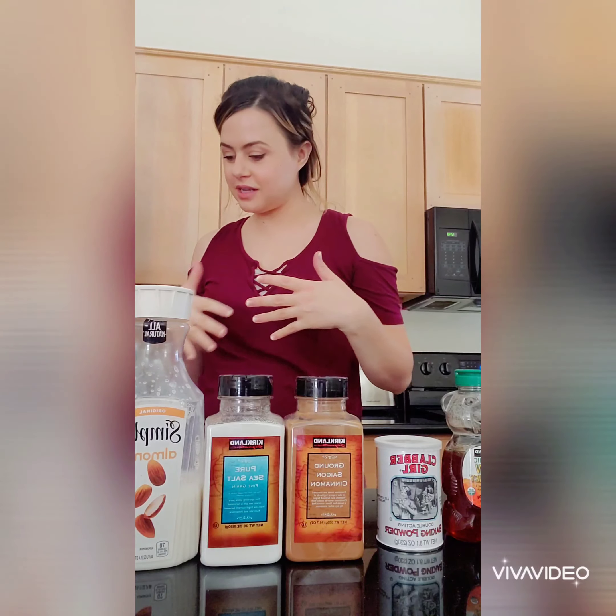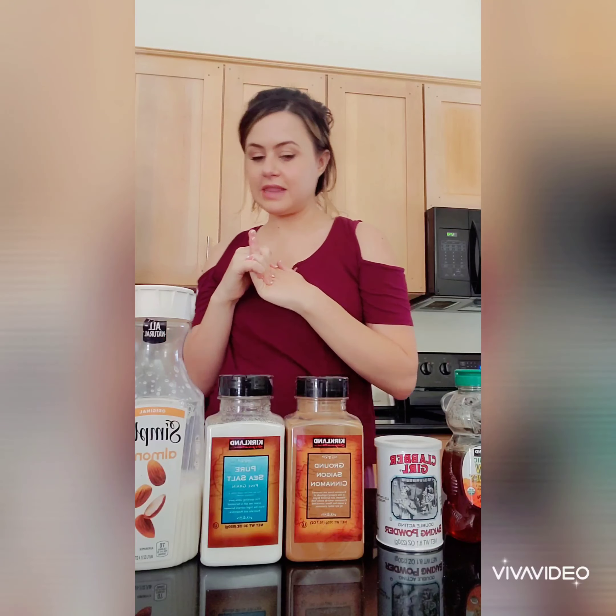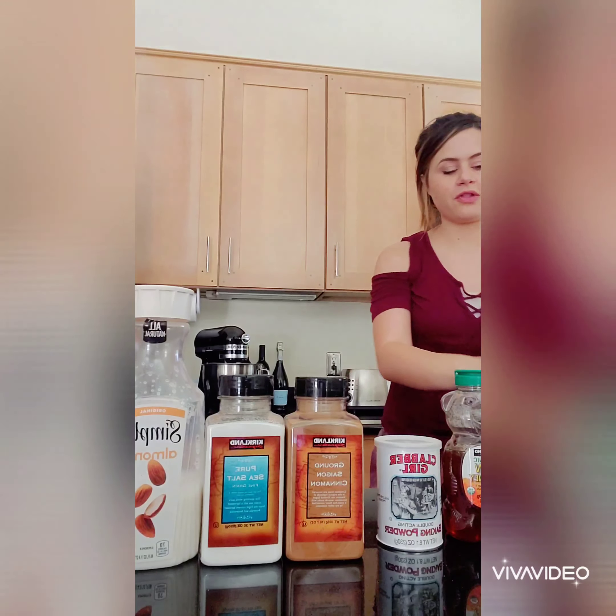First off, I'm going to start with the ingredients — all the ingredients that I use — and that's going to be first the flour.